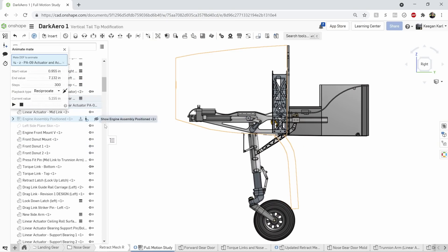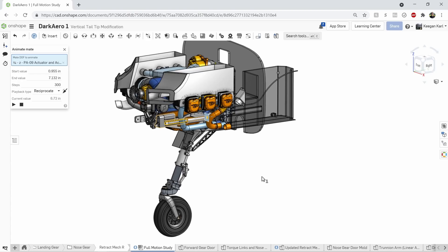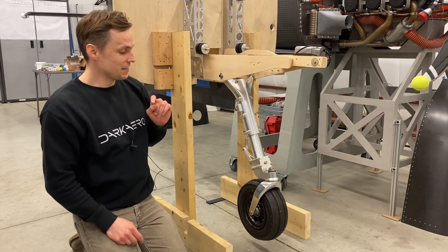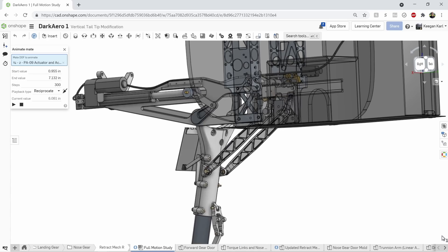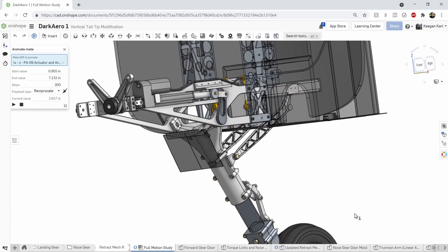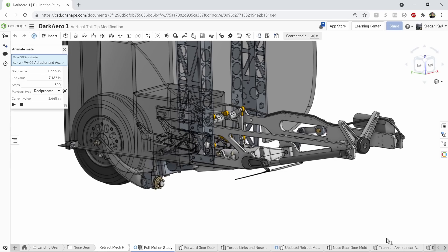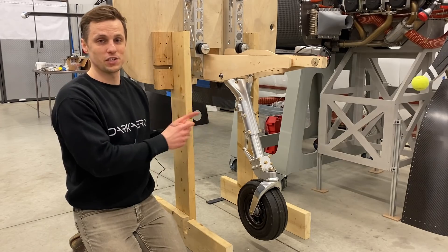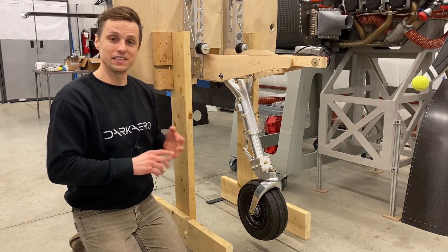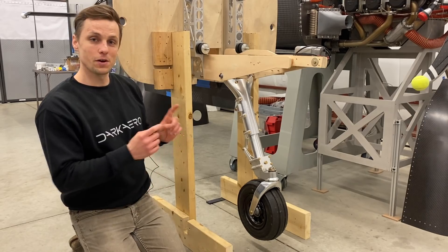One of the challenges we're up against is that because we've so closely integrated the engine with the airframe, we've shrunk everything down and left very little space for our retract mechanisms, drag links, and other key components. Challenge number two is that the gear extends beyond 90 degrees — ours comes a little bit further forward, so we have to sweep through 123 degrees as opposed to 90 degrees. That's why we've been going through a process of back and forth between design, analyzing, building, testing, and learning from this initial test rig.